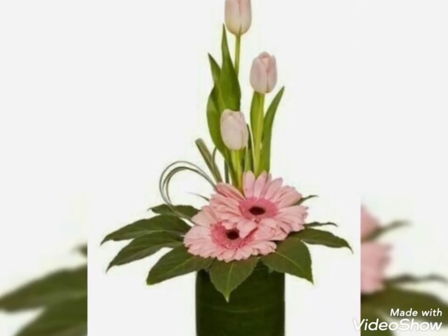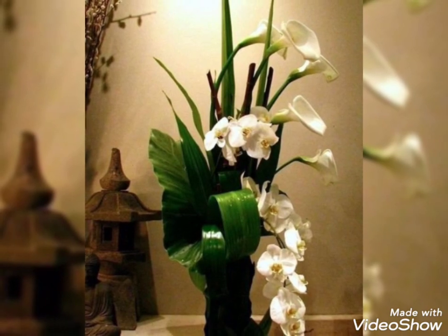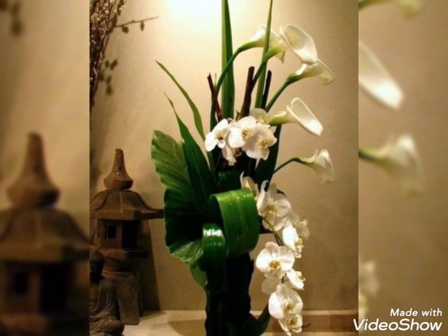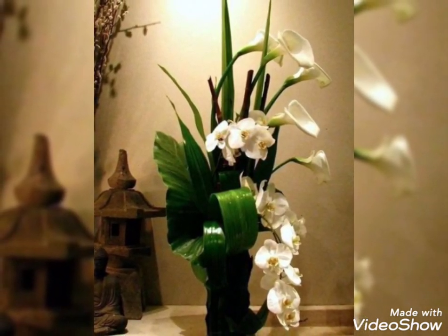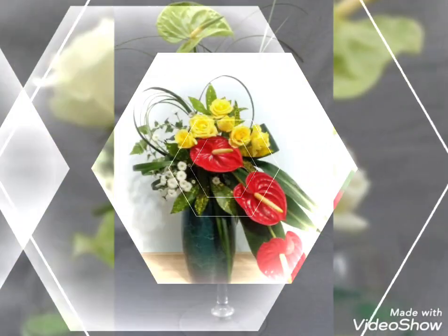Hey guys, welcome back to my channel. I hope you all are fine and doing great. In today's video I'm going to show you some trendy, adorable, magical and beautiful flower decoration ideas. These are the stunning flower decoration ideas that you are watching in today's video, and I hope you will enjoy watching these arrangements.